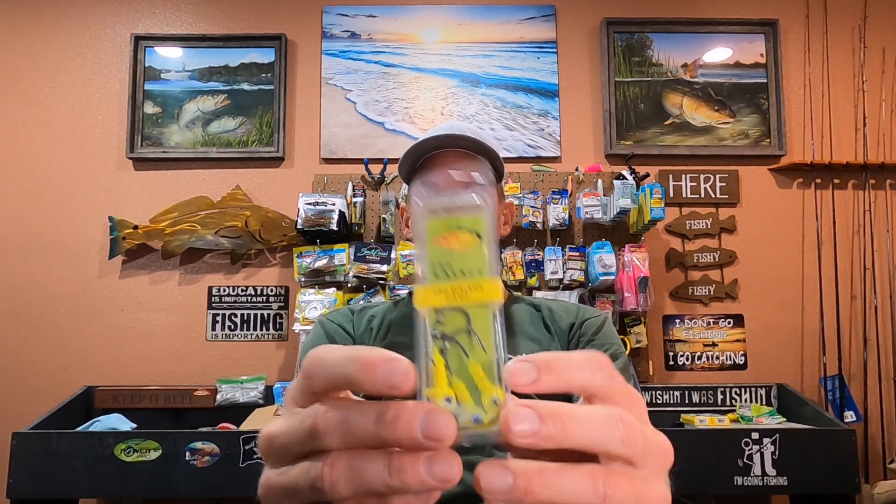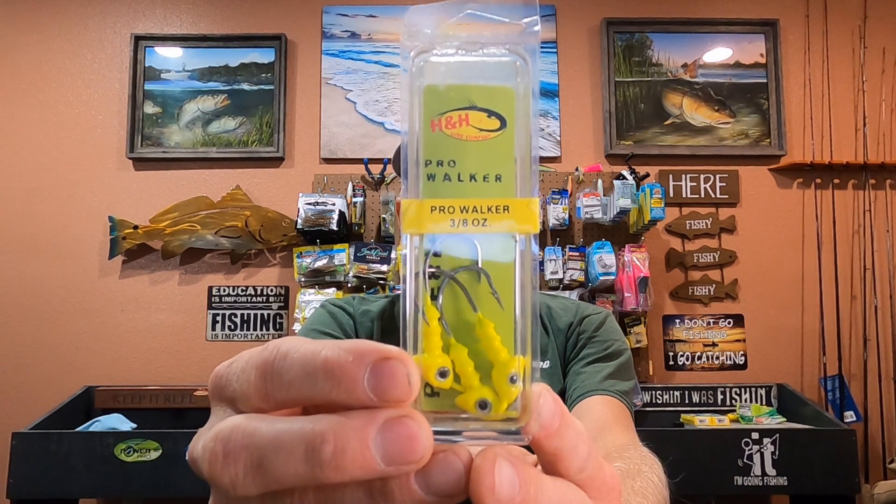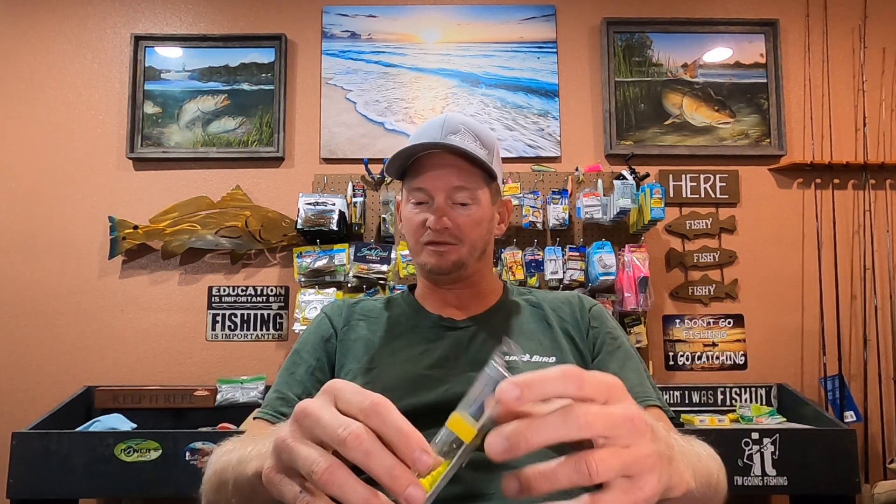The jig head works great for that. I use quarter-ounce jig heads most often, but I recently got some H&H three-eighths-ounce — a little bit heavier, a little easier to cast. The last two trips this is what I was using, and it worked great. If you're fishing in a little bit of current, the slightly heavier jig head works well too.